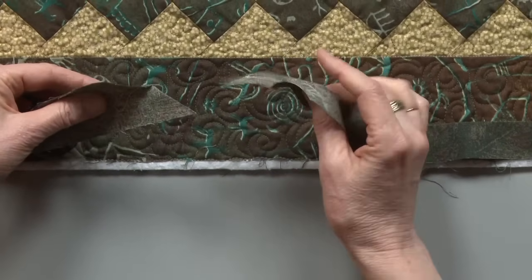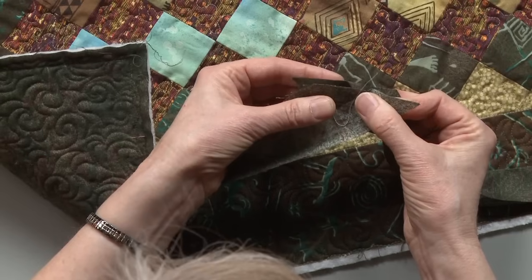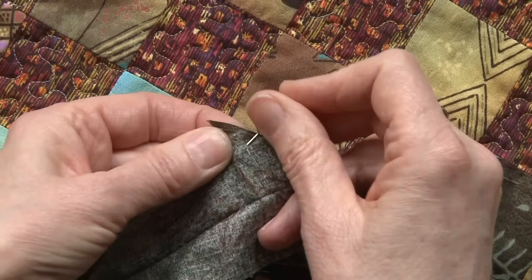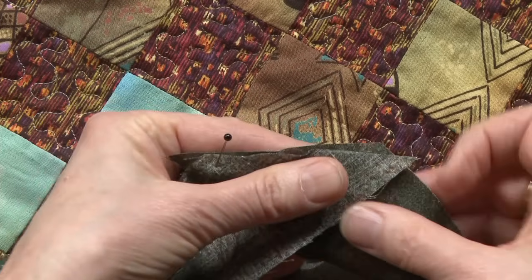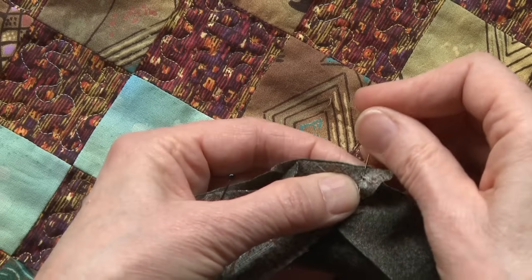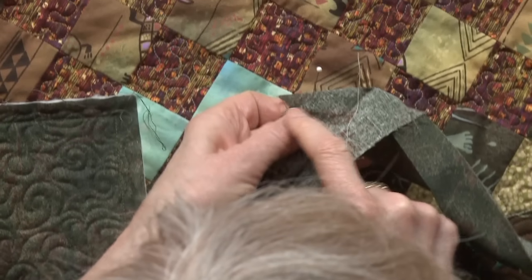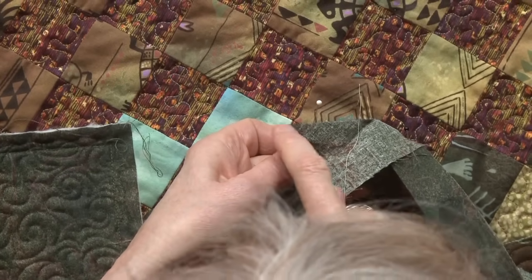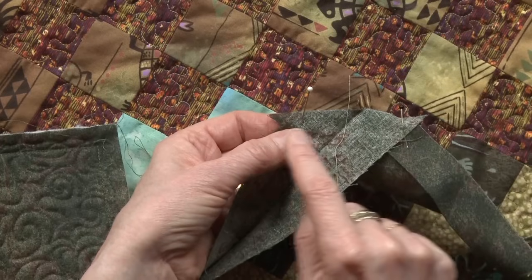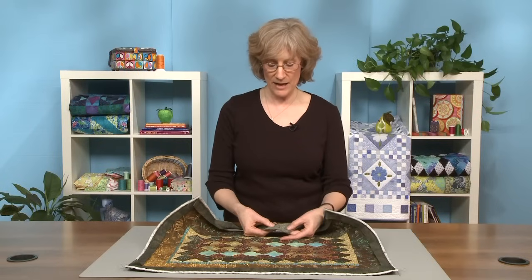Now I just want to sew these two strips together. Because they are 45-degree angles, I'm going to align them with a quarter of an inch of the end of that pointed strip sticking out, and I'm going to pin it at both ends. When you sew your quarter-inch seam allowance, it should go from that intersection of that point in the strip to the intersection of this one. So now I need to go and sew a quarter-inch seam allowance right along here — and now I've sewn that quarter-inch seam along that diagonal cut.